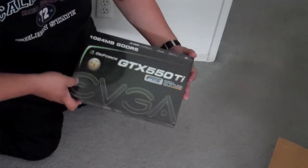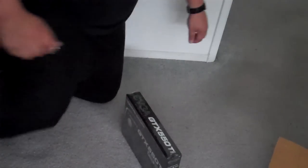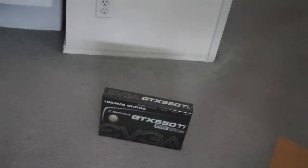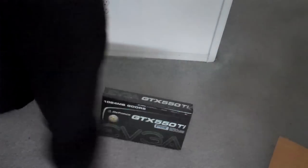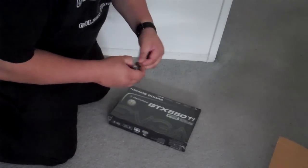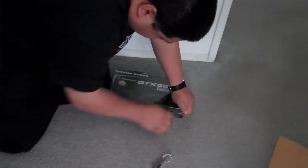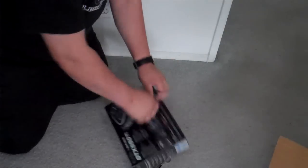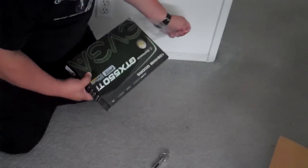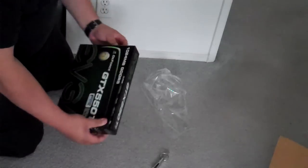So here's the graphics card. It's an EVGA GTX 550 Ti GeForce. Let's open it up — let me make sure you guys can watch really well. Here it is, let's open it up.